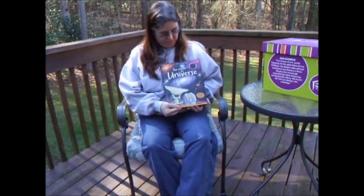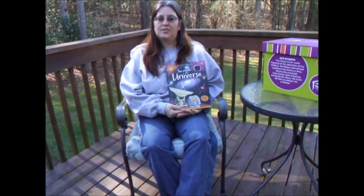Hi, I'm Carol with Usborne Books and More, and today I want to share with you an Usborne flap book, See Inside the Universe.